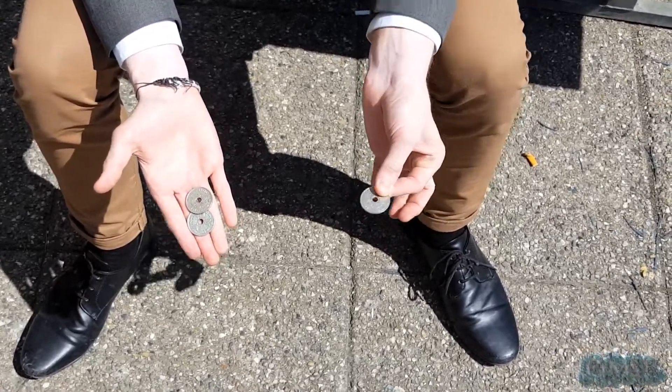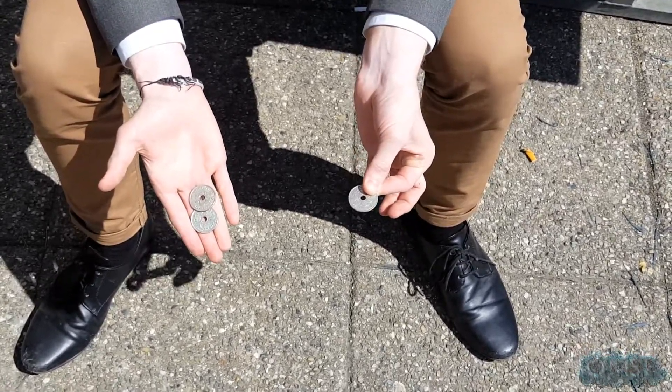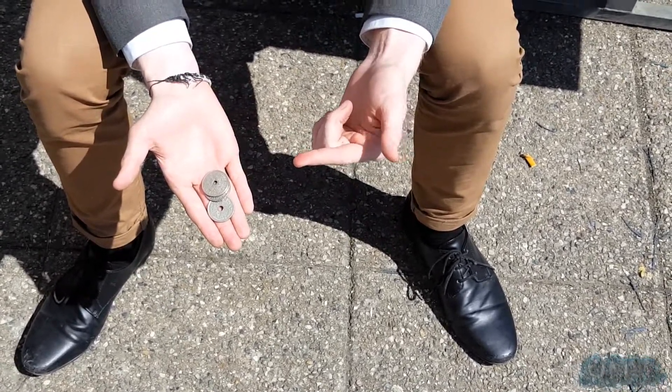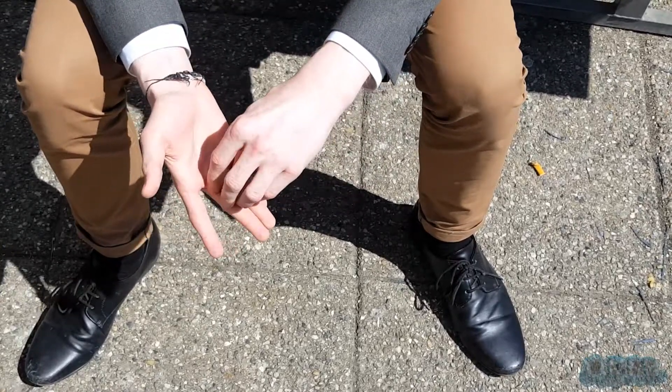I'm going to do this very, very, very slowly so you can see what's going on. Are you ready? Did you see what I did? Did you see what happened? I'm messing with you, don't worry.